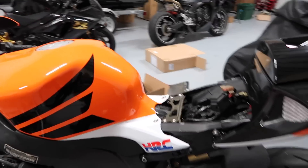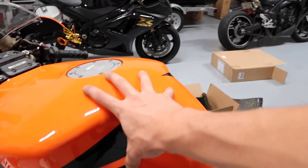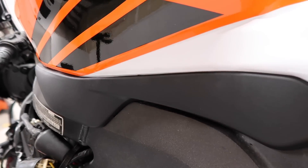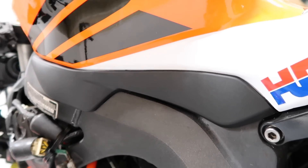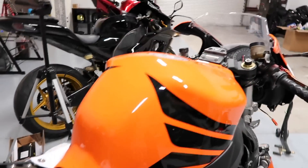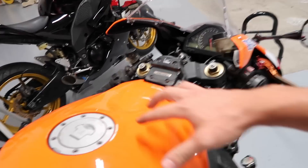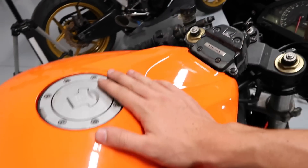We're in business with this tank. When I had the old tank on it, the fairings were flaring out on the sides and they weren't sitting flush — I was really concerned about that because it just offsets all the alignment on the bike and makes it look kind of weird. But you can see with this one, they're sitting nice and flush, everything's lined up pretty solid, and this all matches up with the steering stabilizer.